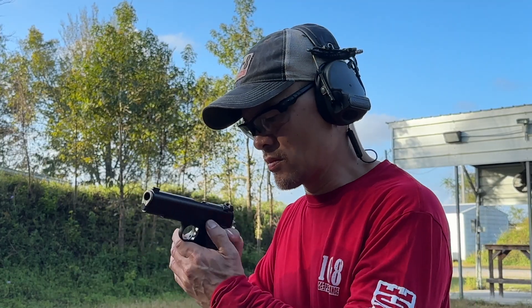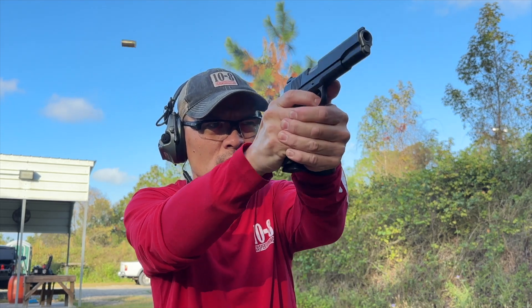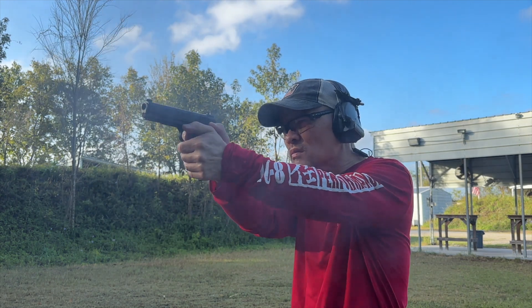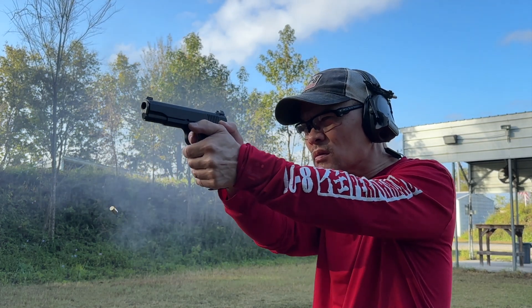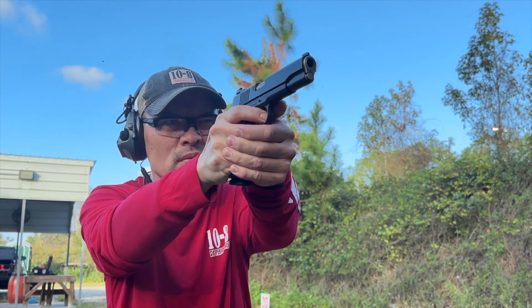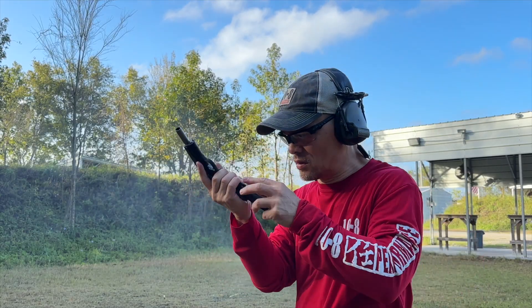Hitting the range afterwards — just shooting some ball, some jacketed hollow point — no issues. The gun shot real smooth, has a great trigger, sits in the hand well, and it tracks well in recoil. It is not real sharp in recoil, as you might expect for an aluminum gun. It is a lot more pleasant to shoot than the shorter-barreled, lighter-slide guns in .45. So that was a huge plus.